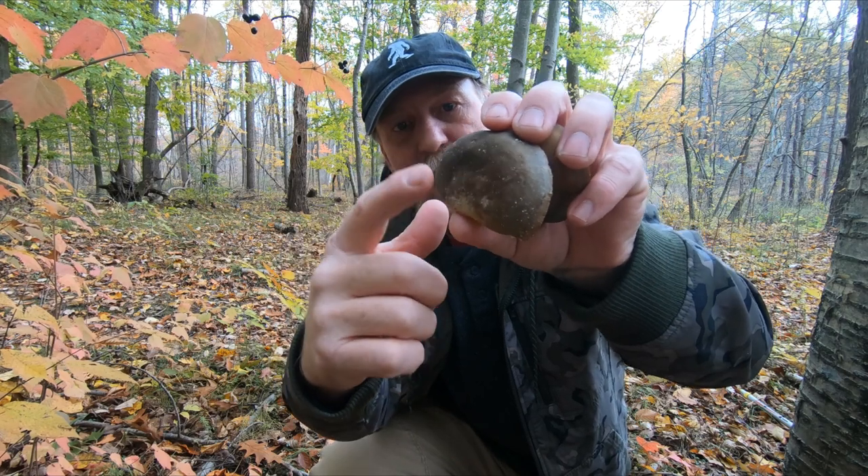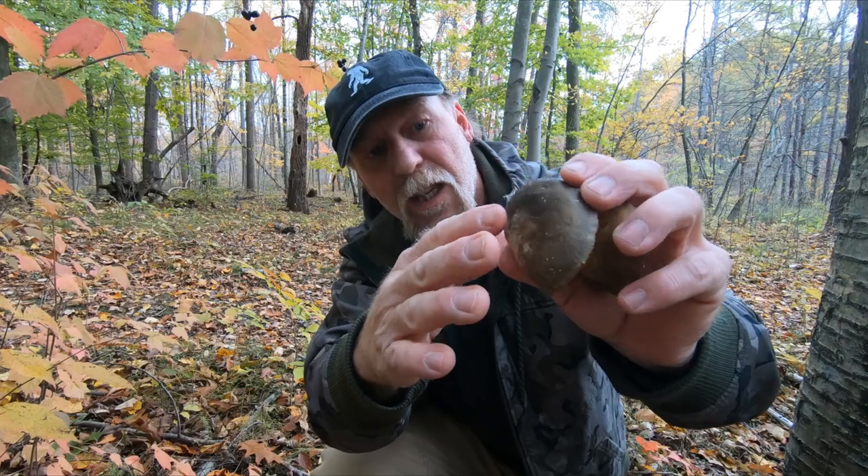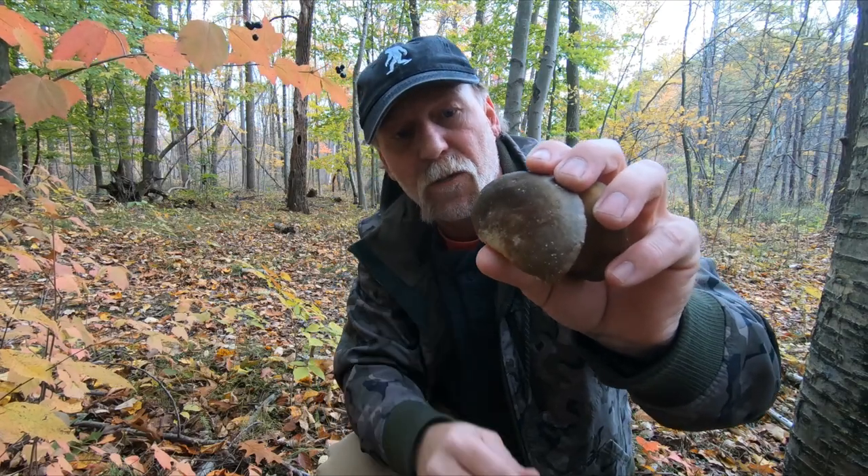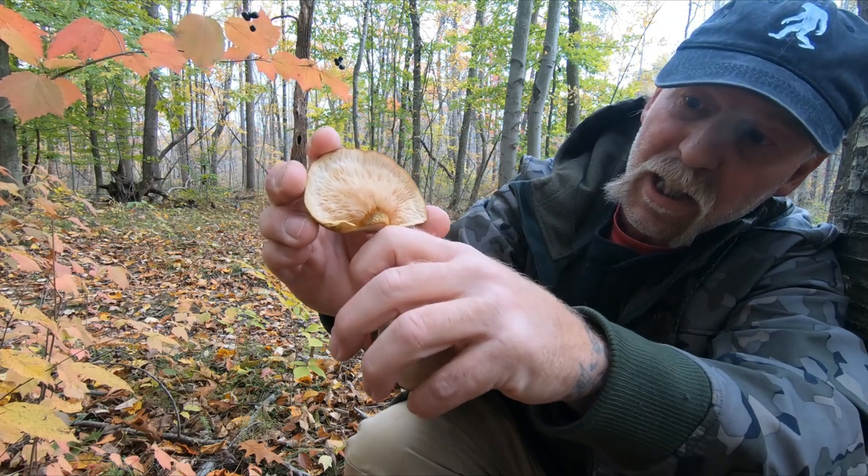From the margin in, it usually fades lighter, until it gets older, at which point the mushroom will be more of a dark flesh color. They're usually stemless — that is the stem right here.